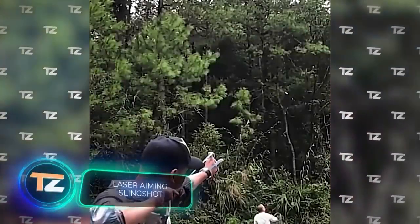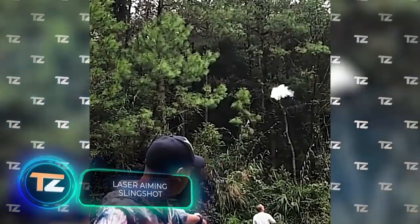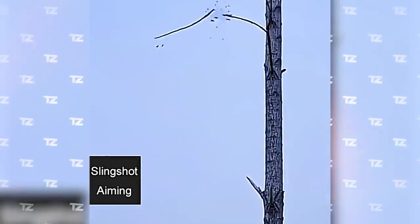This slingshot falls into the category of hunting products, although the manufacturer is convinced that it's more suitable for range practice. The main feature is the laser sight, complemented by a spirit level.